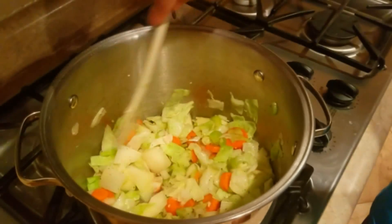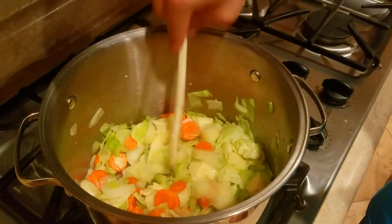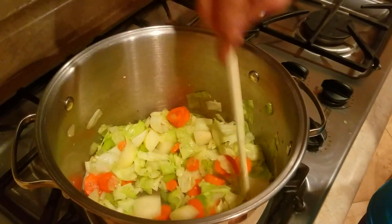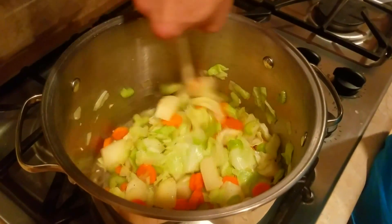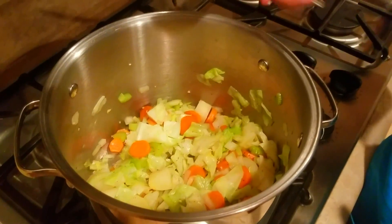When the vegetables are nice and sauteed, you're going to add one tablespoon of salt and half a tablespoon of pepper for the taste. The reason we saute the vegetables first is so we can get all the flavors to come together.